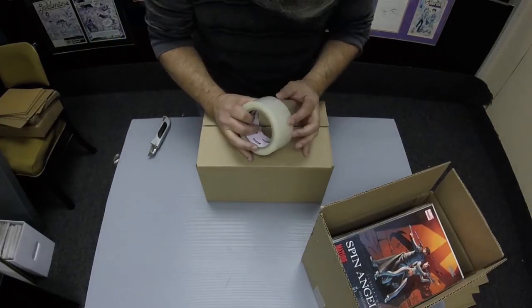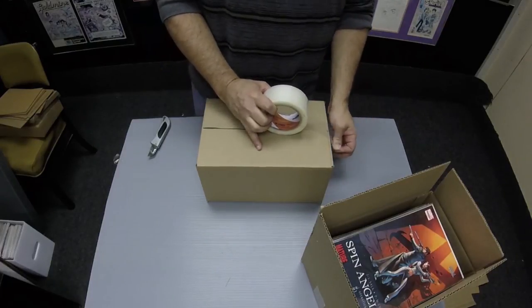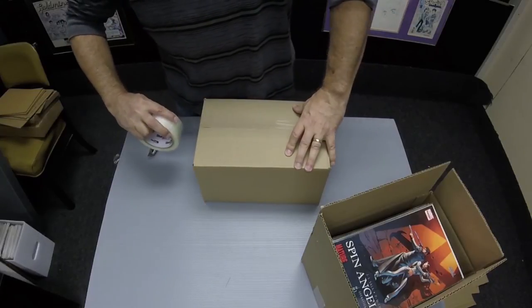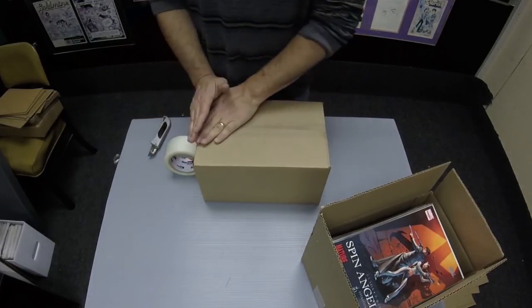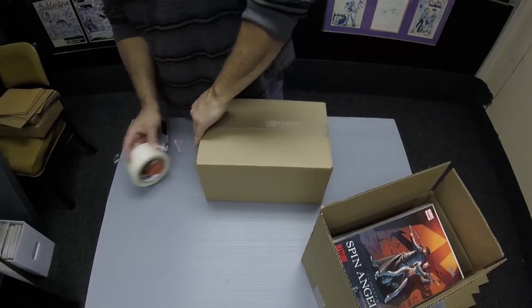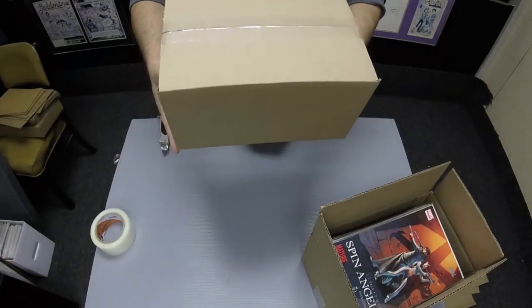Simply place the MCOM-28s in the PN-3343 and seal with packing tape. This is the ultimate protection for shipping comics.